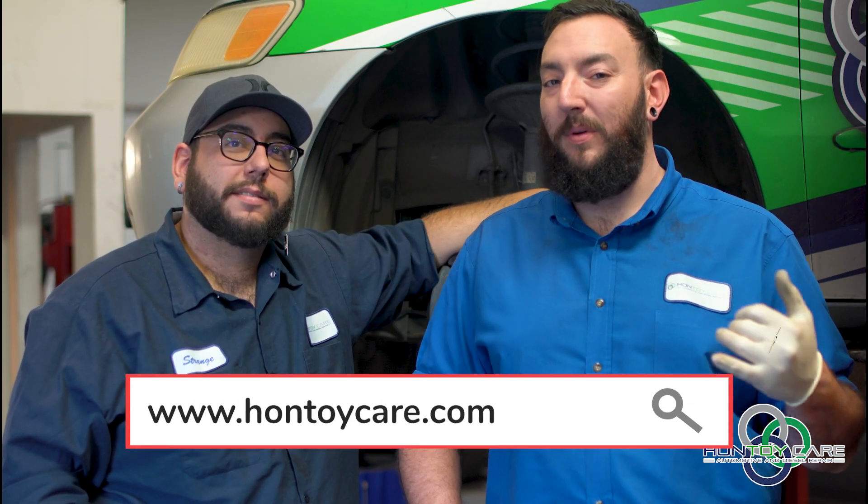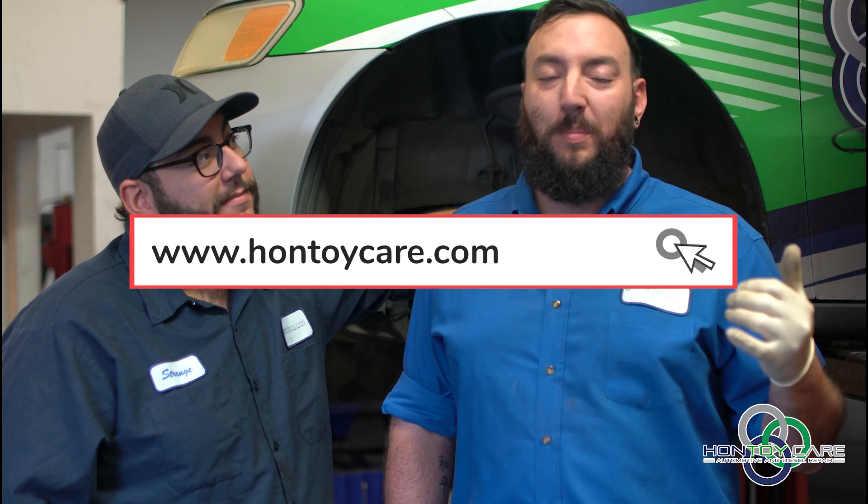Hey guys, it's Strange. I'm Jake with Haunt Toy Care Automotive in Boulder, Colorado. Today, part of our preventative maintenance series, we're going to show you how to adjust rear drum brake systems.